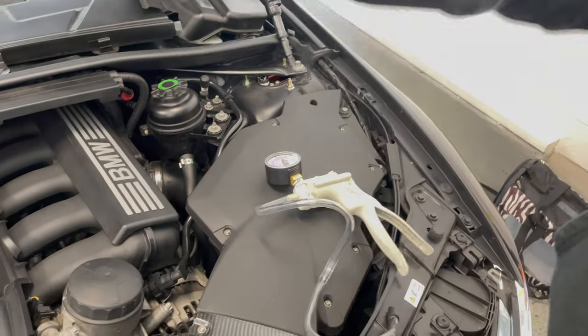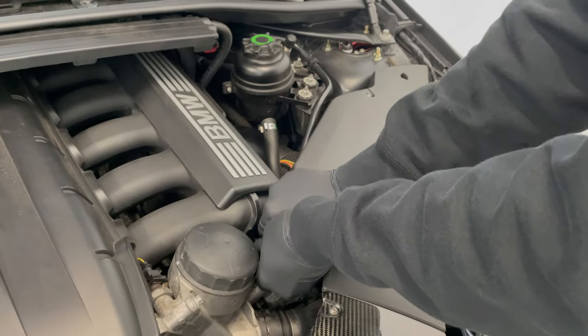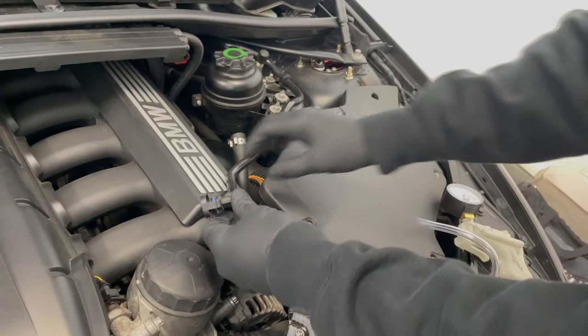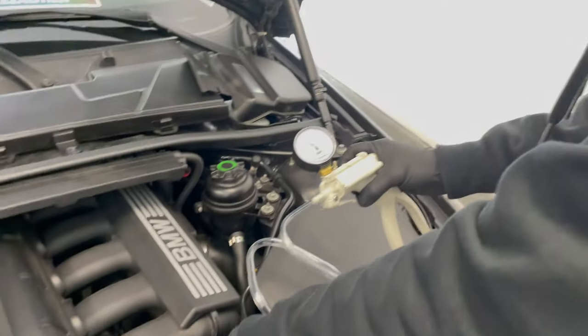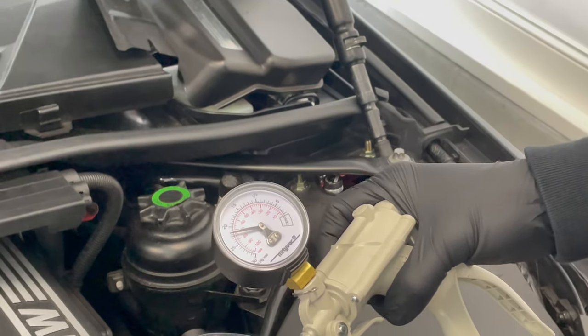You're looking for about 25 inches mercury. 30 inches mercury is like a perfect vacuum — you'll never get there. So 25 is sufficient. Anything under 20 is not enough. It might be harder to open these two while the engine's running because the vacuum's holding it shut. But if we get our little vacuum tester in here — right now, not too bad, like 22 inches mercury.